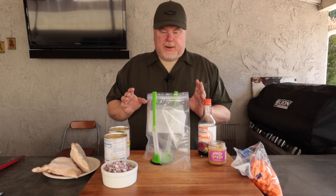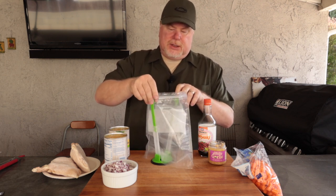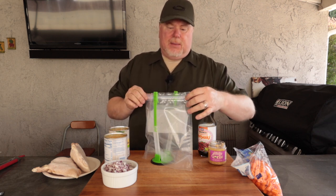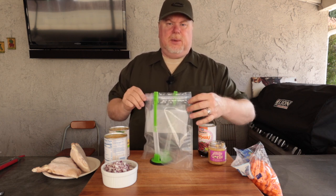So we're ready to get everything together. I'm just going to use one of my Food Saver zip-top bags. You can just use regular Ziploc bags if you don't have this. I just like to vacuum seal my stuff — it seems to lock in the flavor a little bit more.